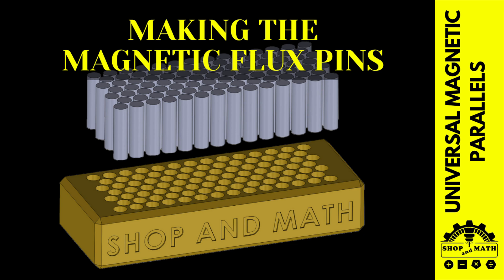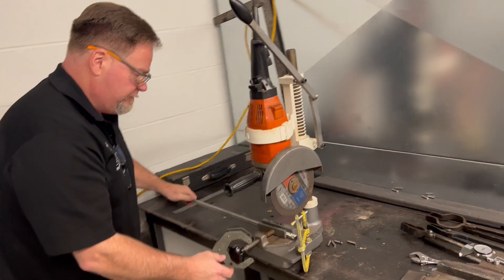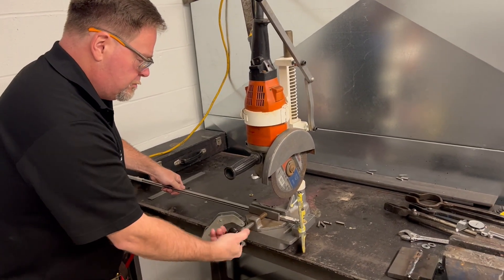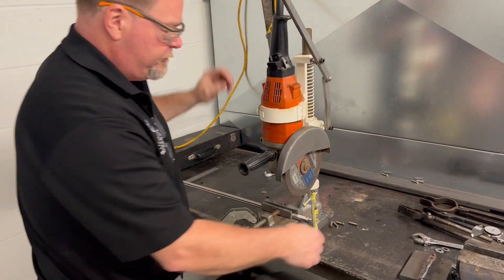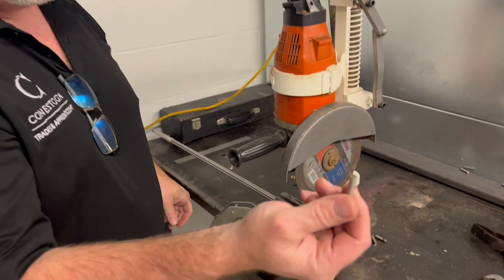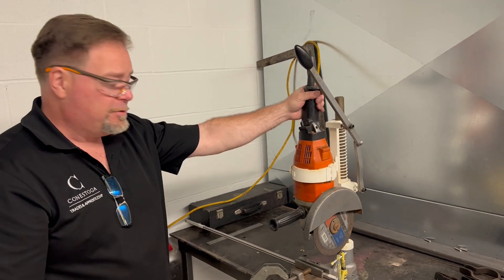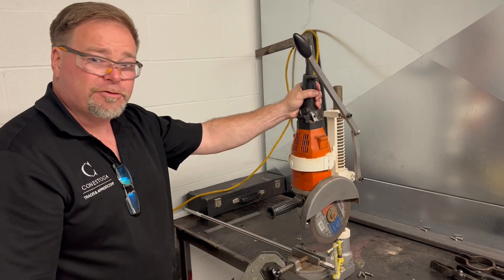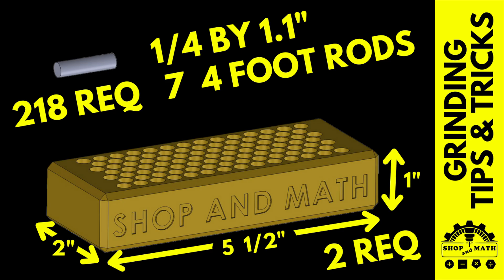Now we need to make the pins to go into the holes. We have a work piece in the lathe, pull the cutoff tool down and it's going to cut them off to 1.1 inches. Pretty basic. This machine is about 50 some years old — an antique — and it works great. I refurbished this grinder about four years ago and it's worked awesome ever since. I ended up using seven four-foot lengths of drill rod to make the pins.